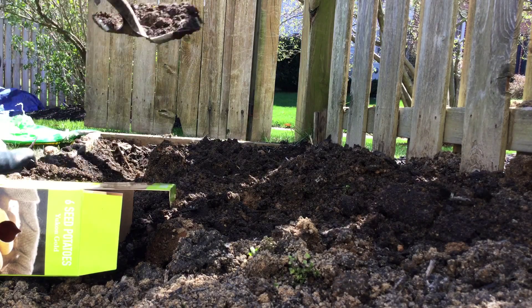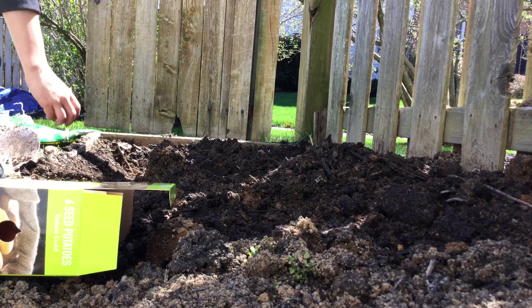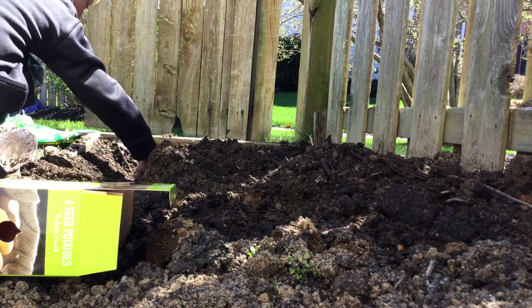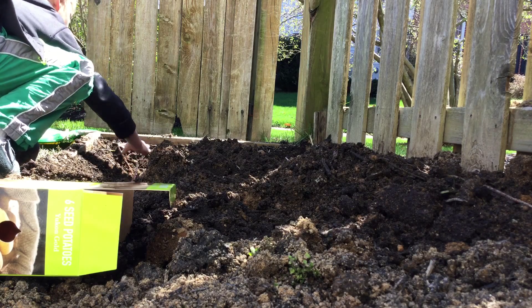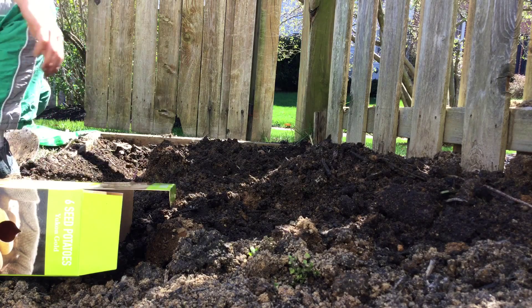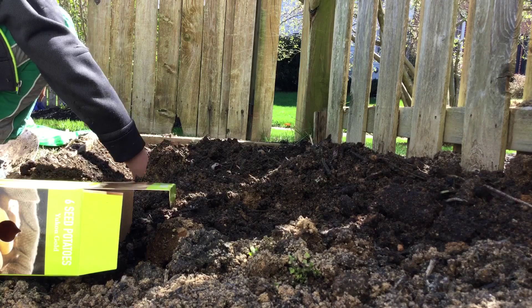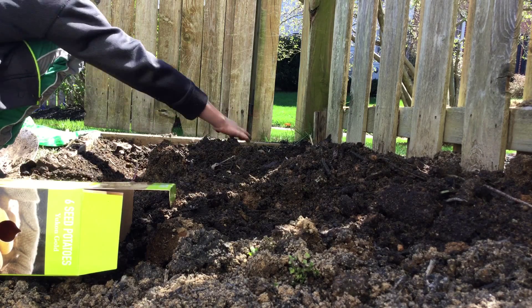Once you have your trench, place your potatoes in at the bottom, and then cover them — not with six inches of soil, only enough that you can just barely not see the tops.